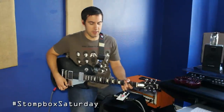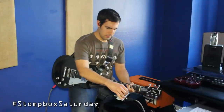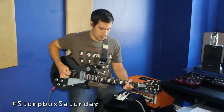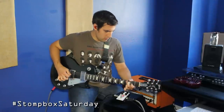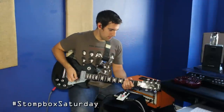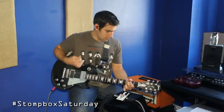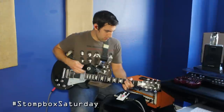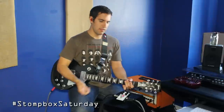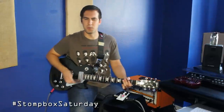Now let's mess around with the voice knob. Turning it up definitely shaves off some of those lower frequencies and starts to accentuate the higher mids and high frequencies. Then let's dial it back and find that sweet spot.